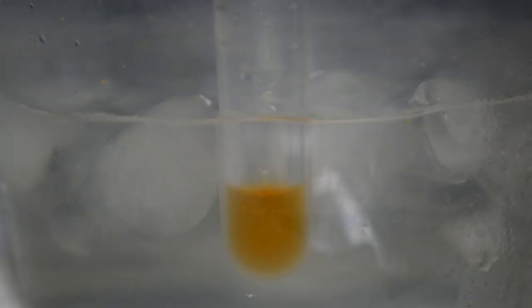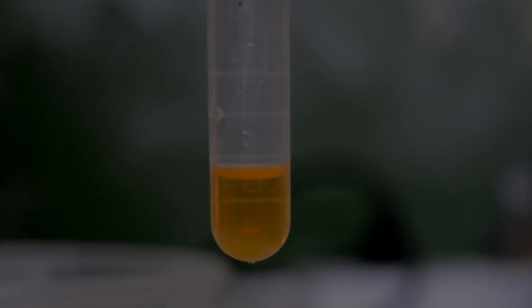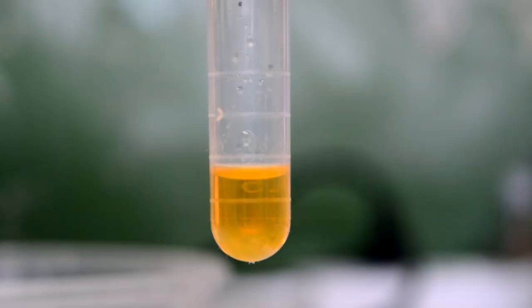It's been in the ice bath for probably 40 minutes, so now I'm taking it out and letting it warm up to room temperature. Nothing has precipitated out in the hour or so it's been sitting here at room temperature — we wouldn't expect that since it's mostly acetone and we know our product is soluble in acetone. So now the next step is to add a bit over two mils of cold water — hopefully we see something precipitate out, and hopefully it's our product and not our starting material.